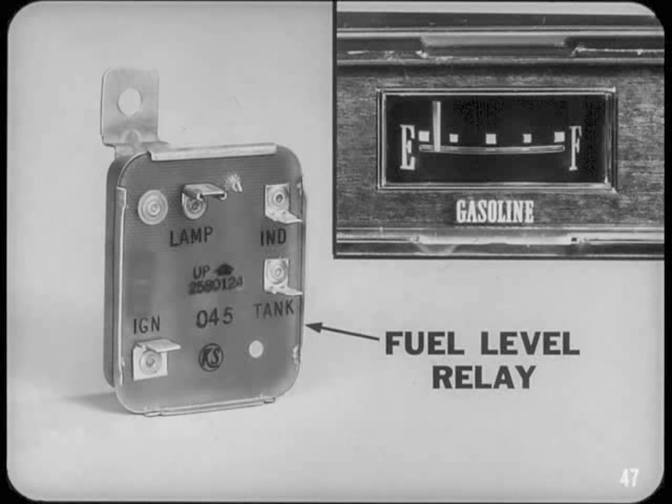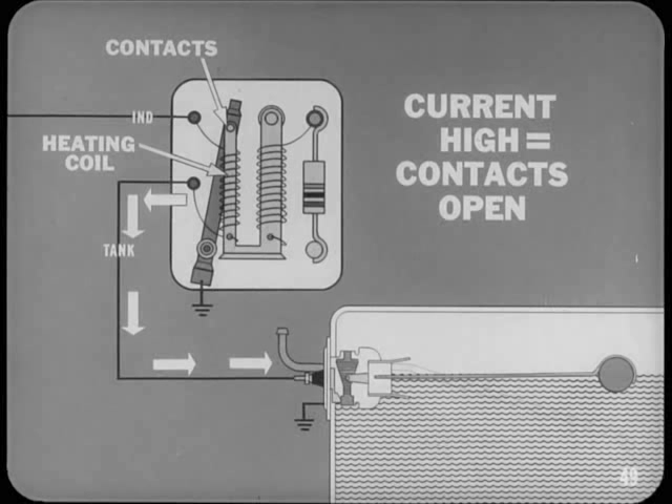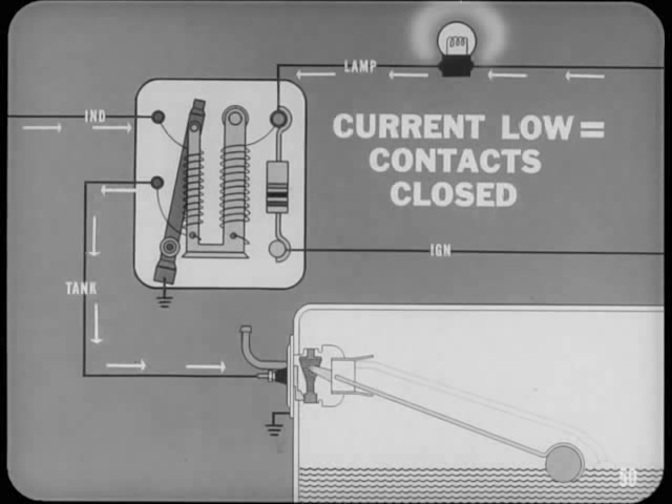The low fuel level relay lights the signal when the level gets down to one eighth of a tank. The fuel relay is another thermal electric unit, generally similar to the voltage limiter, but the bimetal arm holds the contact points open or closed instead of continually cycling. The heating coil that operates the signal contacts is connected in series with the tank sending unit. When the float is high, sending circuit current is high enough to make the bimetal arm bend, holding the relay contacts open with no warning signal. As the fuel level drops, the current through the relay heating coil becomes low enough to let the bimetal arm cool. When the tank unit float nears the one-eighth tank position, the bimetal arm straightens out, the contacts close, and the signal light goes on.